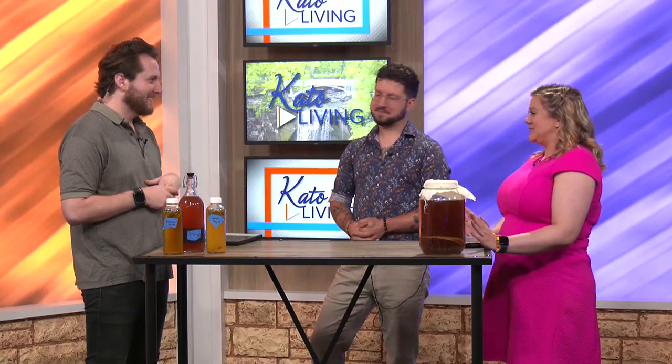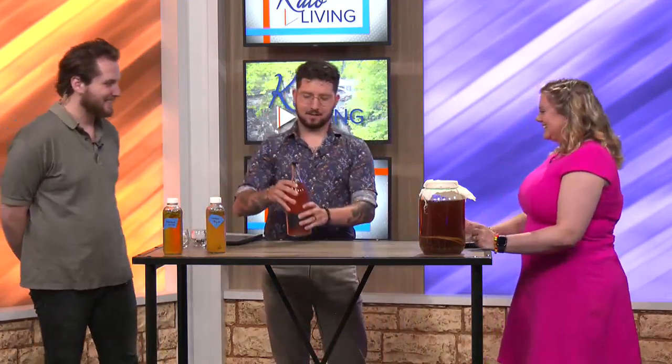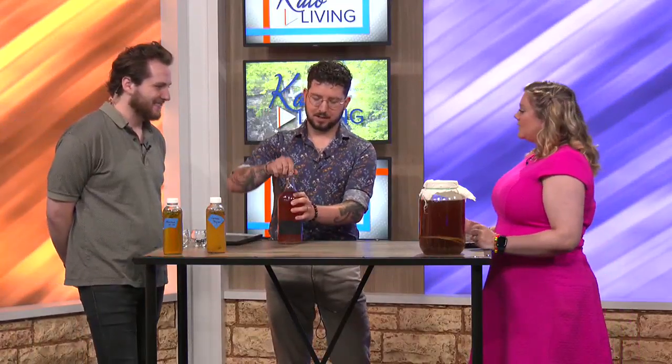Caitlin has never had kombucha before, so it's totally new to her. Can we try some? Absolutely. Oh boy, I'm nervous!